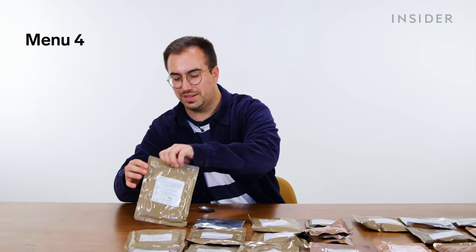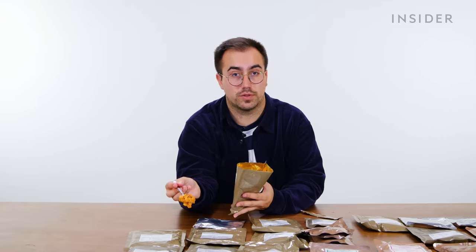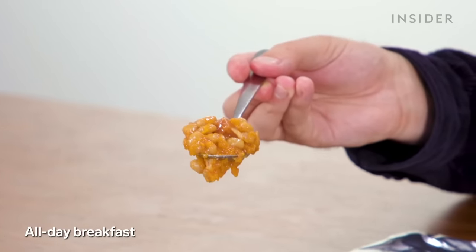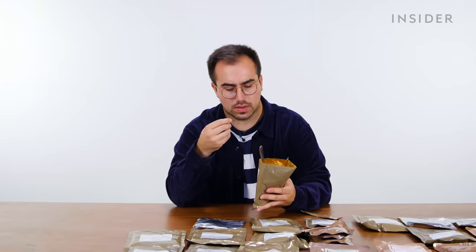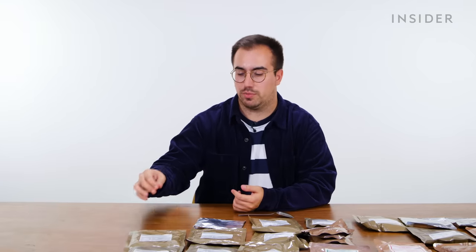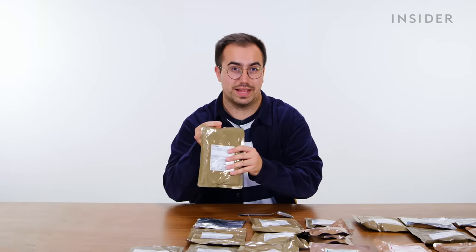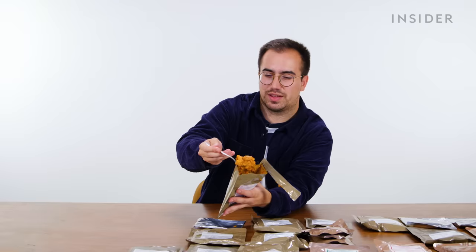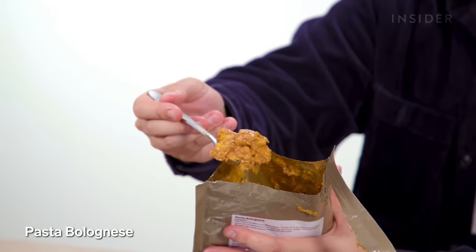UK menu four starts with an all-day breakfast, which differs from the sausage and beans because this contains some omelet as well as some bacon pieces. My only criticism is that the sauce on the beans is exceptionally sweet. Carrying on through menu four, we have a pasta bolognese main — roughly the color you want bolognese sauce to look like. I was expecting worse.